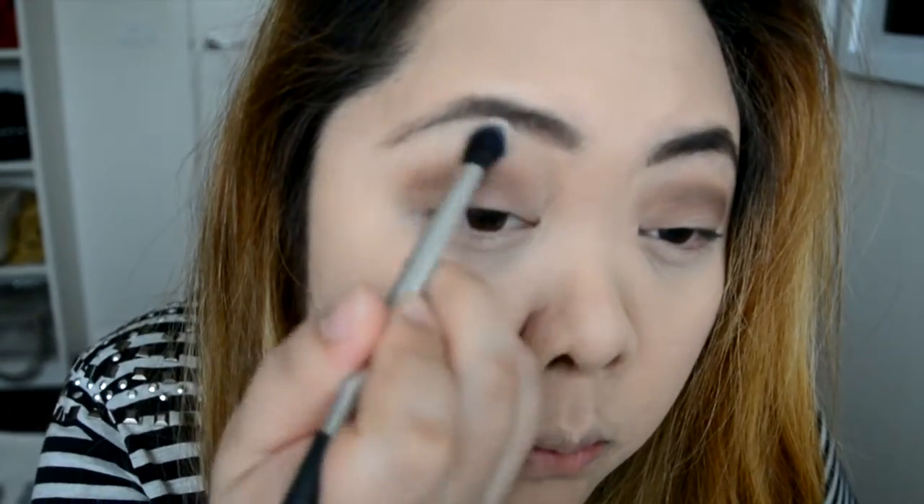I'm just giving it a subtle blend and then darkening the sockets with the Everyday Natural I Do Declare eyeshadow. And then I'm going back with the Select Press Powder to highlight my brow bone. That's it for the eyeshadows.